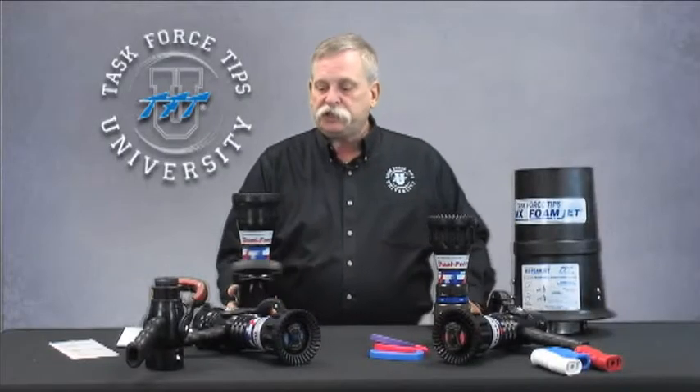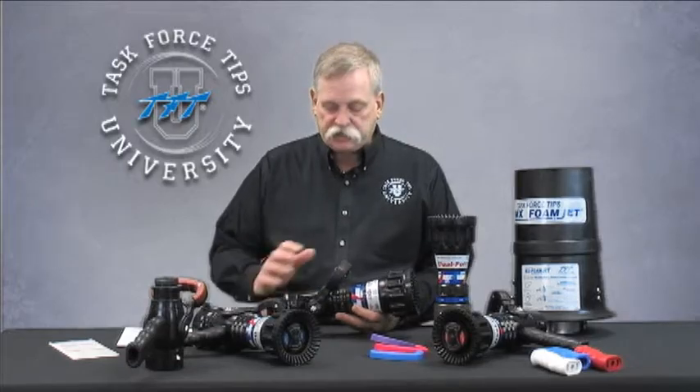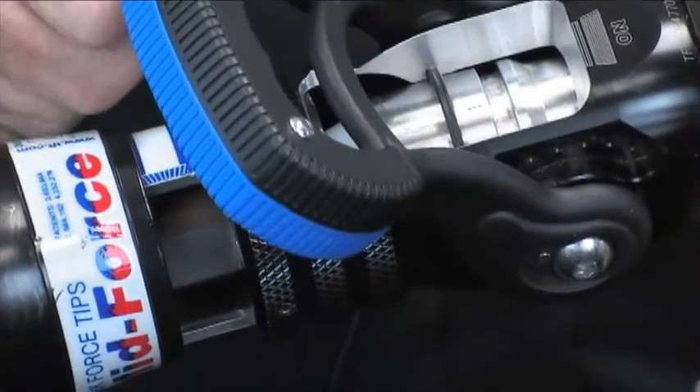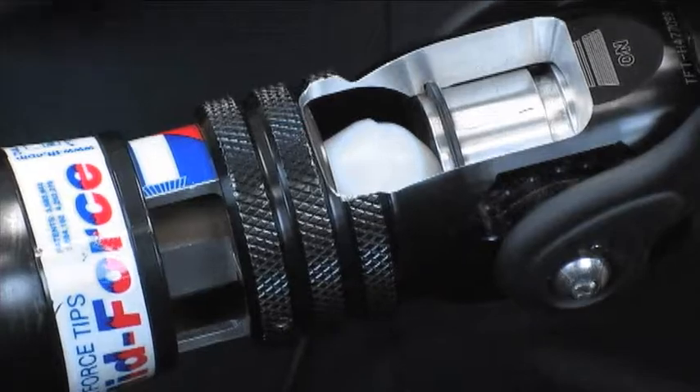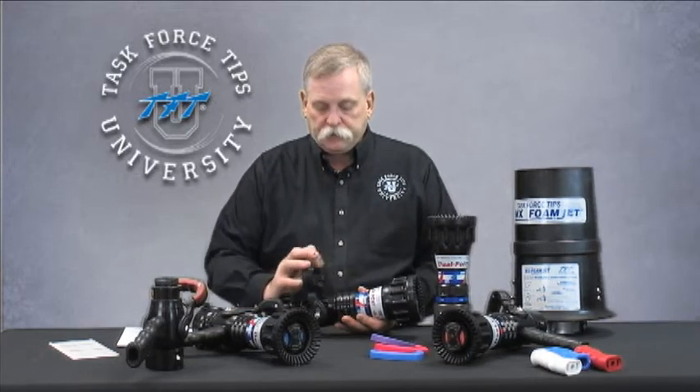As with all the dual-pressure nozzles, inside there is a slide valve, which is very typical of all the TFT automatic handheld nozzles. The slide valve basically allows it to be gated, but at no time during the gating process — unlike a ball valve that we have in many of our other products — is there any turbulence in the stream. This allows the nozzle person to gate the line to whatever they're comfortable with, whatever flow and pressure they have to work with, and it gives them a perfect straight stream at all flows and in all conditions.